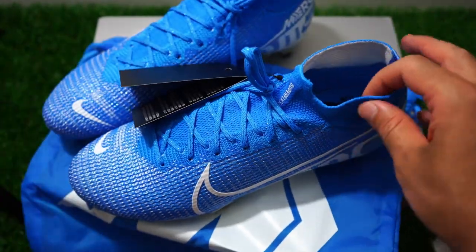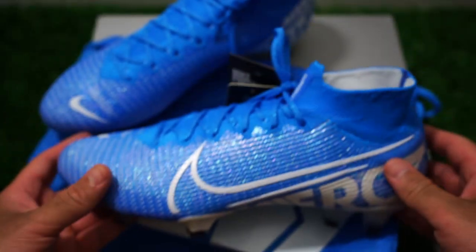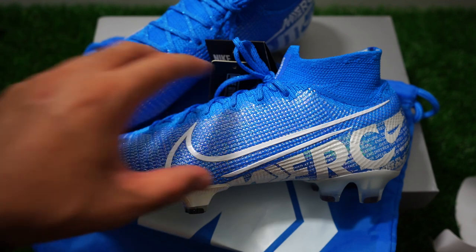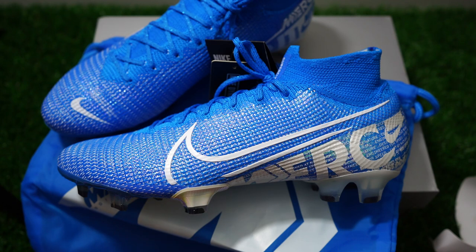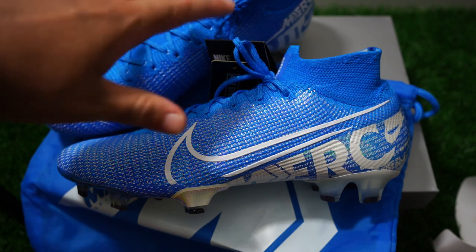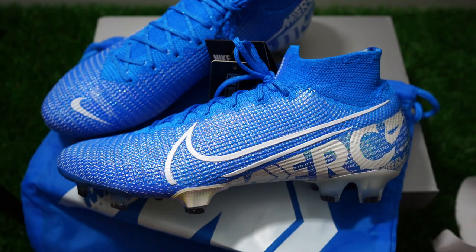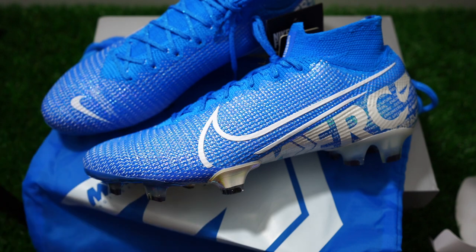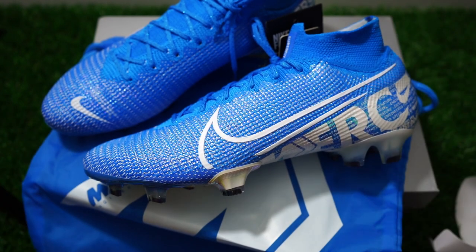Unless you really, really need this collar for some reason, I think you should just stick with the Vapor. I don't see the reason to buy the Superfly. Maybe we need to stop purchasing it so Nike can get their stuff together and actually change up the shoe. Before the 6 and Vapor 12, they were two different shoes. Now they're almost the same shoe and all you're really paying for is the collar. That doesn't warrant the extra price tag. Either sell them at the same price, or the Superfly just needs to become a totally different shoe.